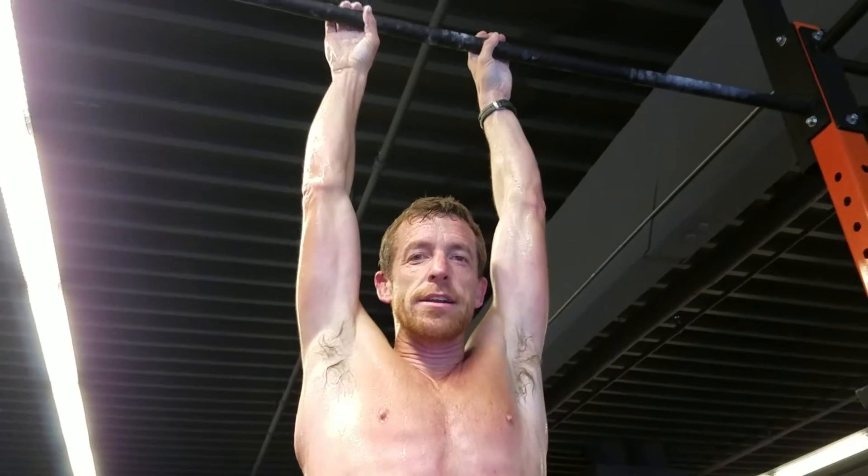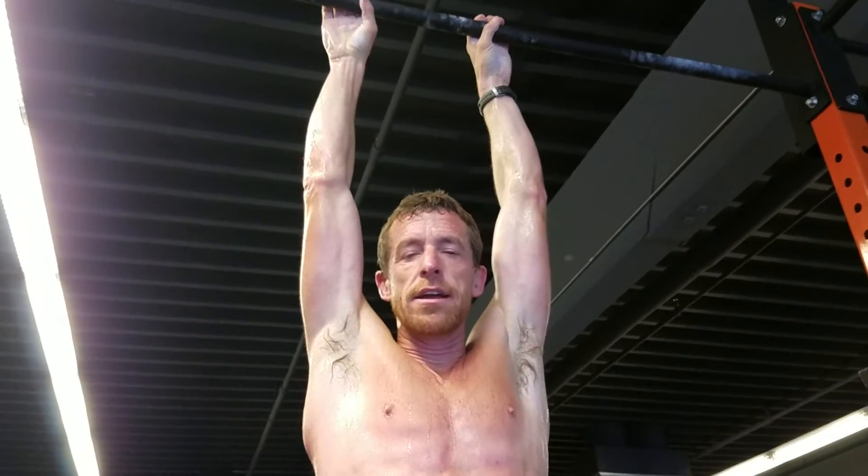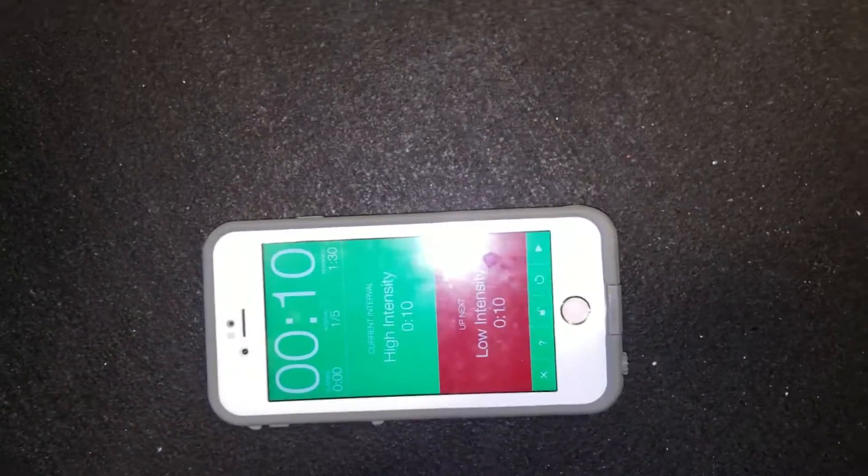We're doing the Yancey Camp 100-second challenge — 10 seconds on, 10 seconds off. I'm going to introduce the interval timer which is on the ground. You can see you can download this app on your phone. It's called Seconds. It's an interval timer. It works really well for this.